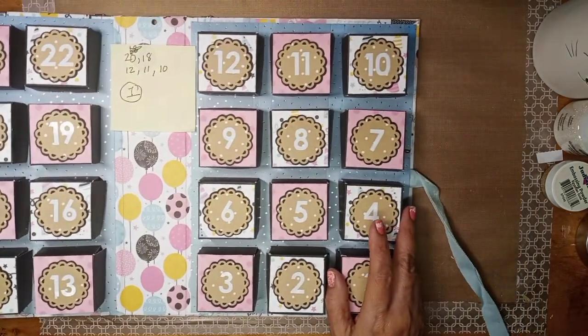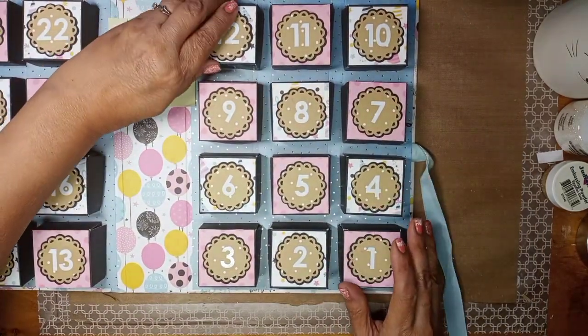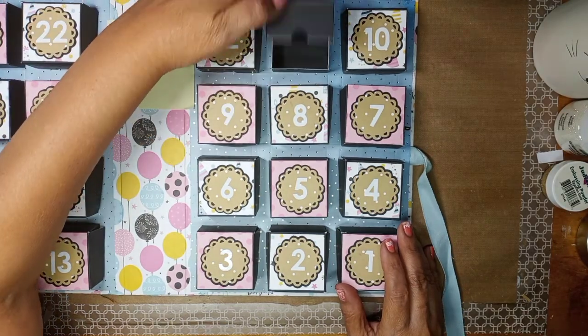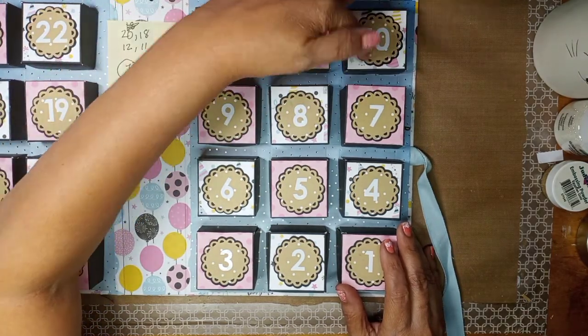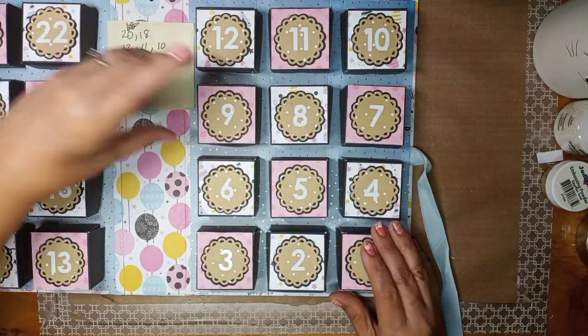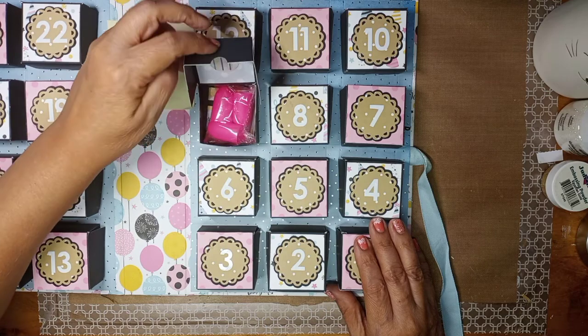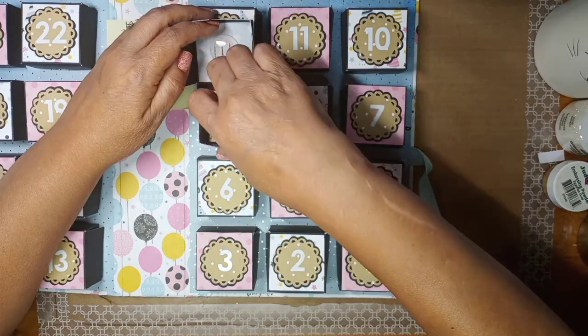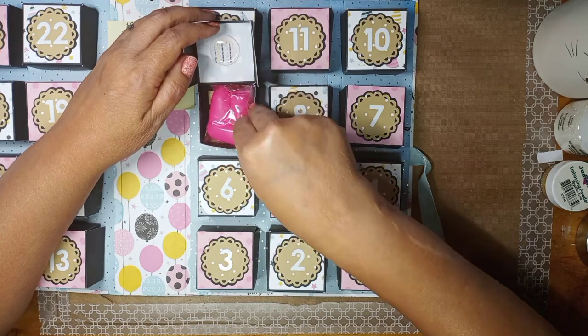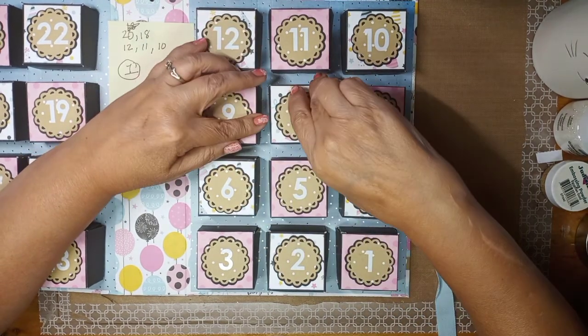This one up here is empty. Numbers 12, 11, and 10 are also empty, so I've got to fill those with candy or something. Then here are those little silicone finger cups from the Dollar Tree for her glue gun so she doesn't burn her fingers.